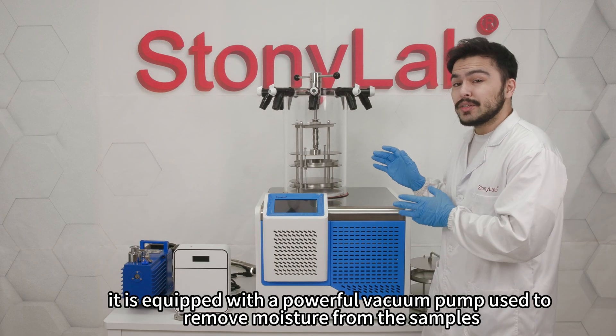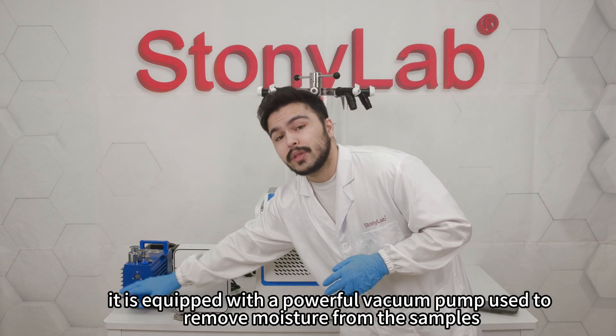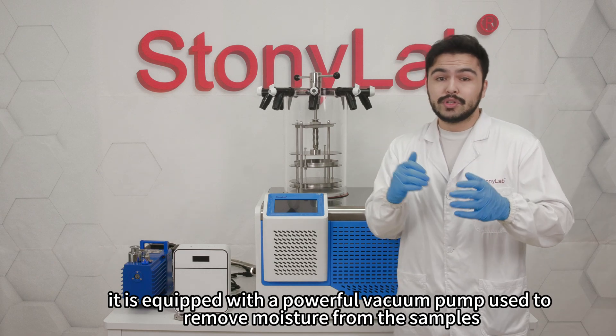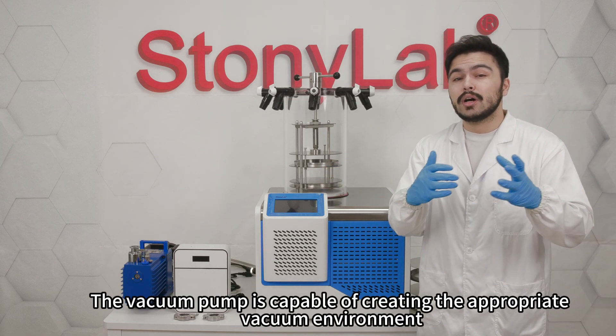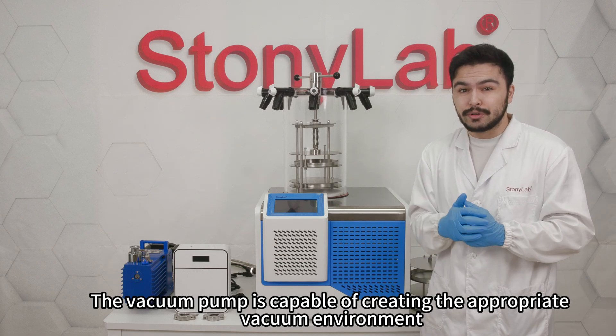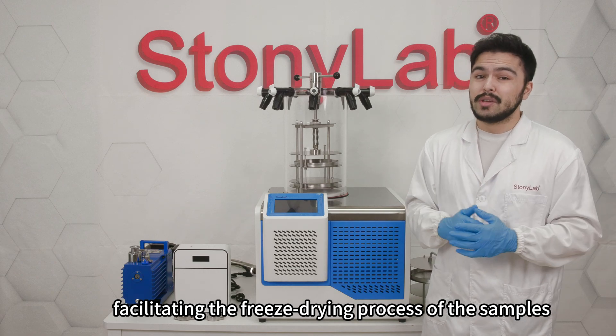More importantly, it is equipped with a powerful vacuum pump used to remove moisture from the samples. The vacuum pump is capable of creating the appropriate vacuum environment, facilitating the freeze drying process of the samples.